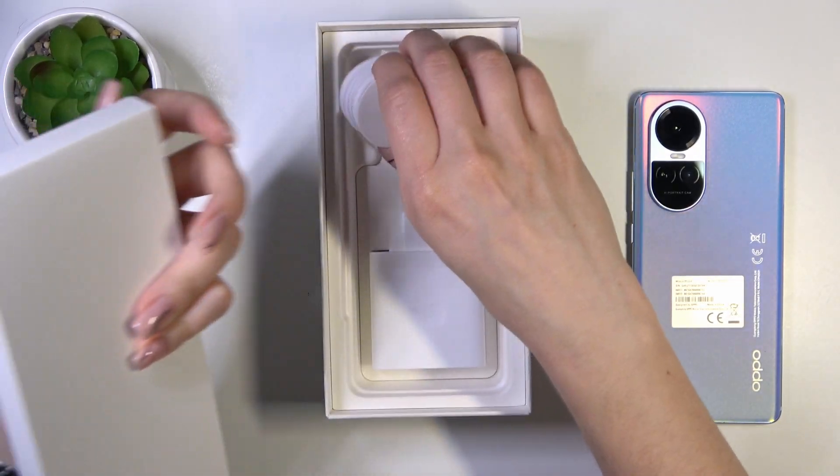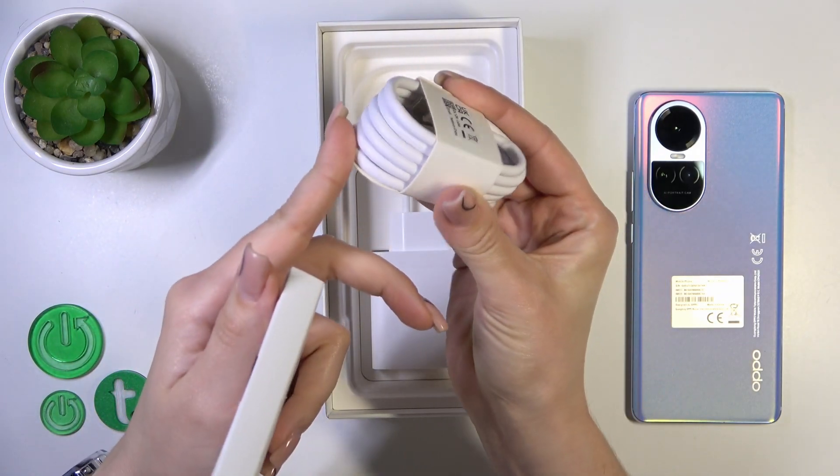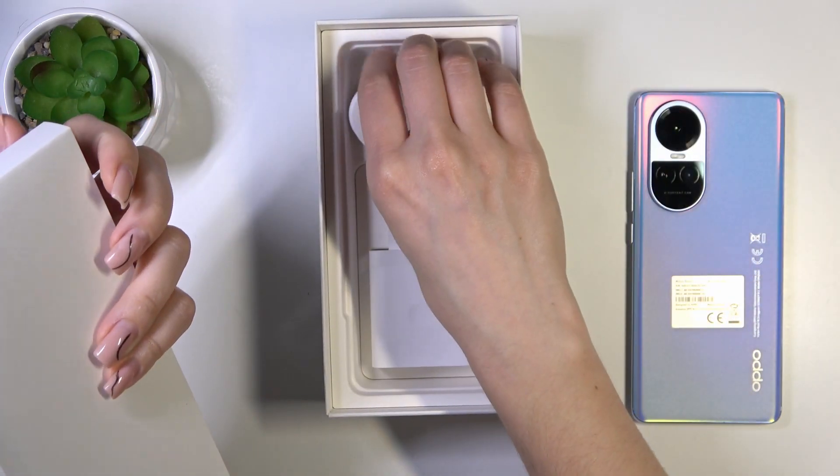Let's check and yeah, we could see that our device comes with the USB Type-C cable by default. So that's it.